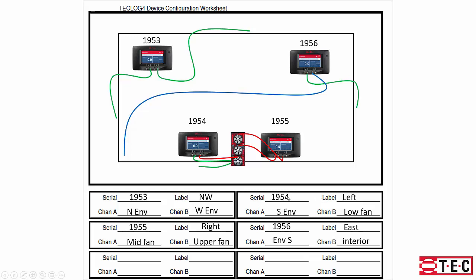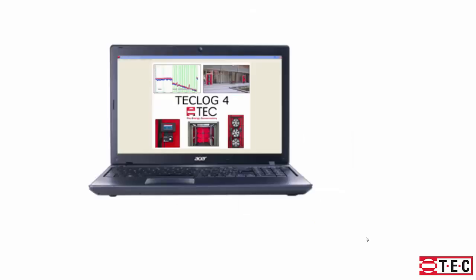Writing down serial numbers and labeling gauges helps identify them — for example, gauge 1953 is labeled northwest corner, channel A going to the north side, channel B to the west. Gauge 954, called the 'left gauge,' has channel A for south envelope and channel B for the lower fan. Gauge 955, the 'right gauge,' has channel A for middle fan and channel B for upper fan. The 'east' gauge measures south envelope and interior pressure. Then we'll launch the TechLog software.